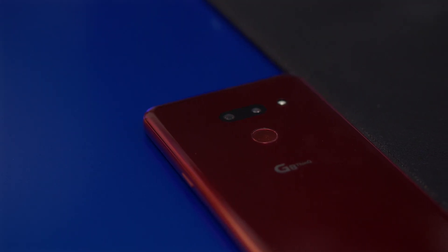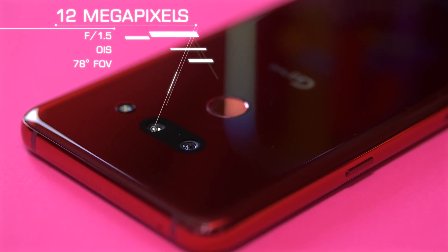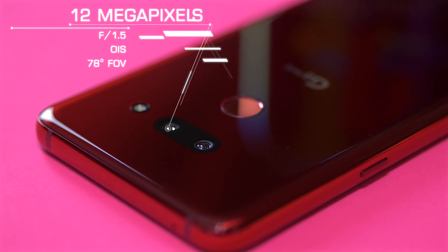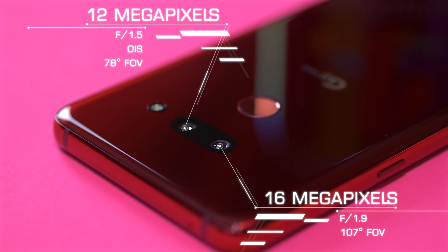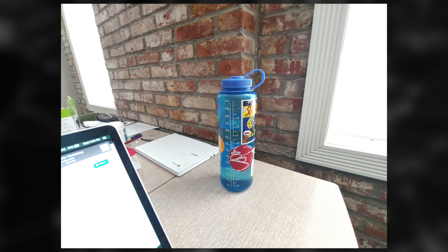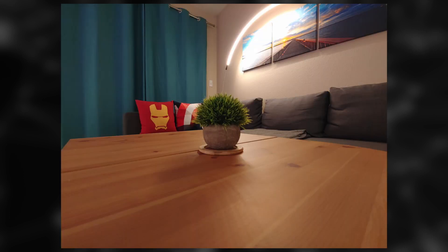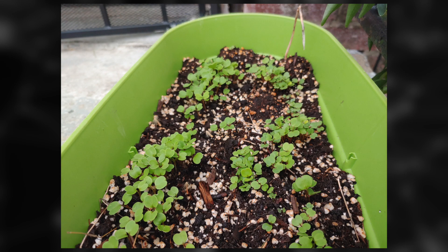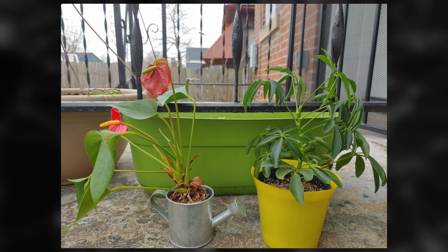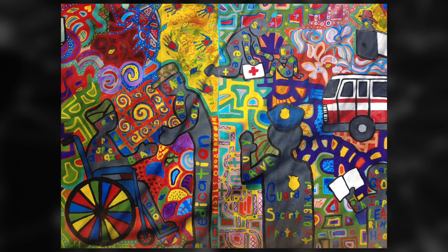Around back, the LG G8 has a dual camera setup. The main sensor is 12 megapixels with bigger pixel sizes this year, so low-light photography should be better. The secondary camera is a wide-angle sensor at 16 megapixels with a 107-degree field of view — pretty much the same wide-angle sensor from the G7 — and I really like it. You can zoom out quite wide and you don't see much distortion, unlike some of the new Samsung phones. Overall picture quality is good, not great — I think LG is a little bit behind the competition. Images taken with the 12-megapixel sensor are just kind of lacking in detail.